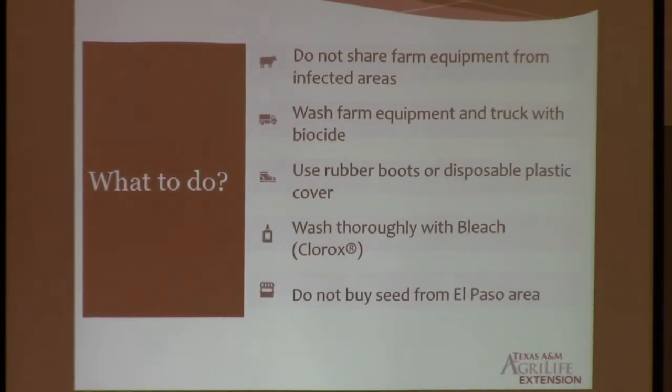So if you suspect having FOV4 or you're thinking about growing Pima particularly, there are a few recommendations. Number one, just give us a call. You can use your county agents or your IPM agents, and they will give us a call. We can go take some samples and test them for you — completely free of charge for farmers or crop consultants. We will run the whole thing, the molecular work and everything. Number two, please do not share equipment in areas that have been infected or that you suspect are infected. Some people grow near El Paso area or near Fabens and also grow here. So it's important not to move that. If you have to, then you should clean your equipment with a biocide — it could be Lysol or Clorox, and after COVID-19 there are many biocides in the market.